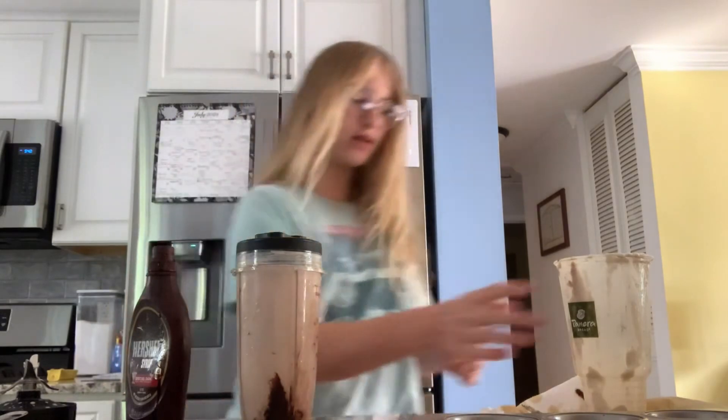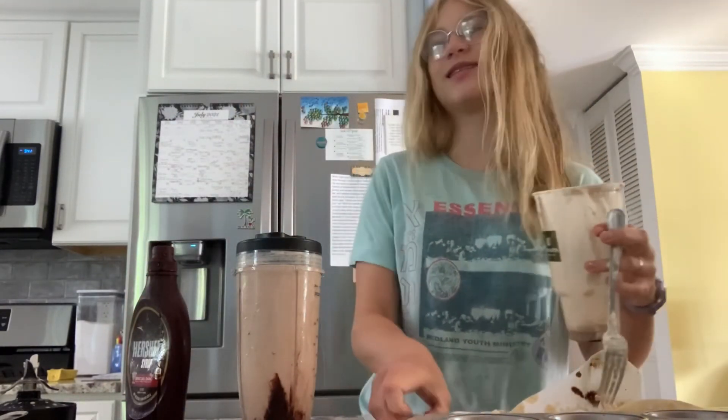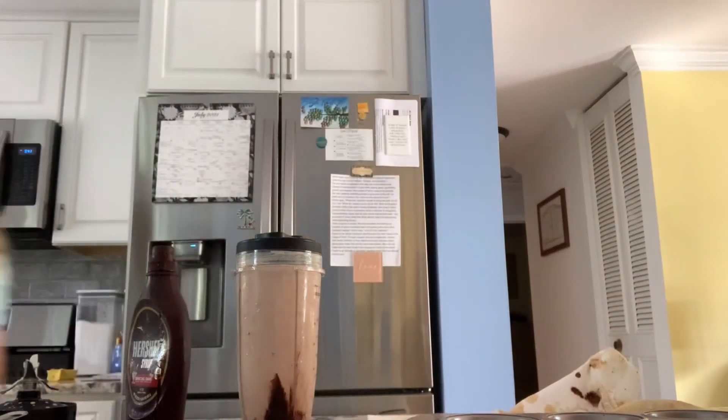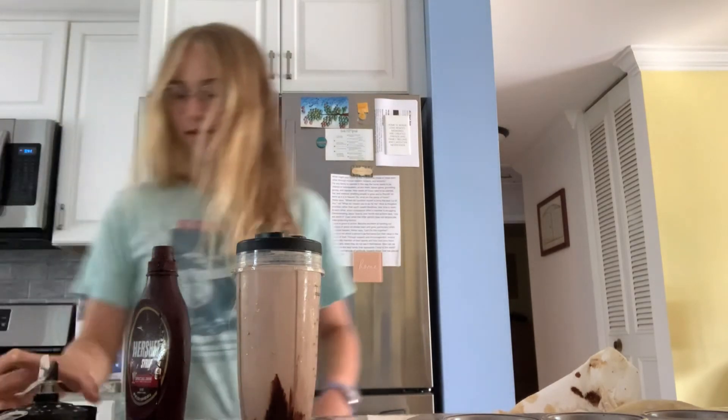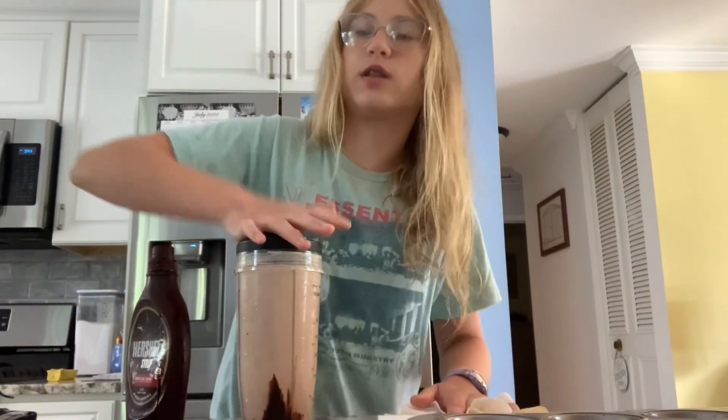That's good. It's a good deal less sweet than the frappe, so that's nice. You can actually kind of taste the coffee. It's still really sweet, but it's really good. I'm going to go take this with me. Bye.